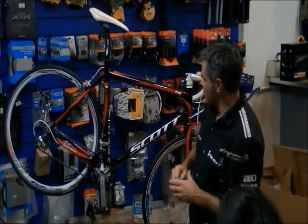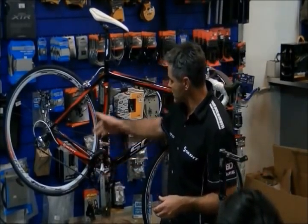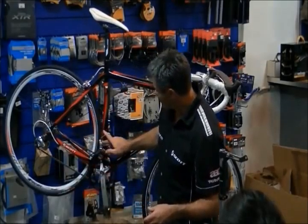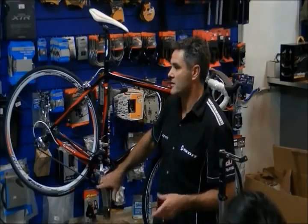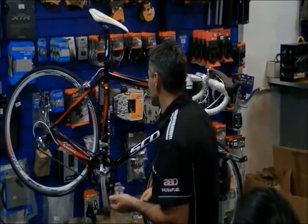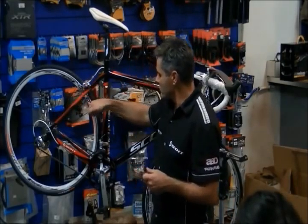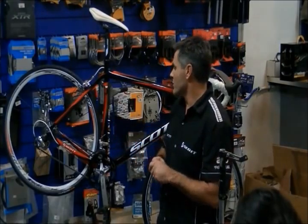The area that really needs constant work is the drive chain area. We've got the cassette on the back, the chain, the rear derailleur, the front derailleur, and the front chain wheel set or crank set. Things sometimes have different names because the French and English call them different things. This area is the one you lubricate — it's always changing and is an area that can cause problems.